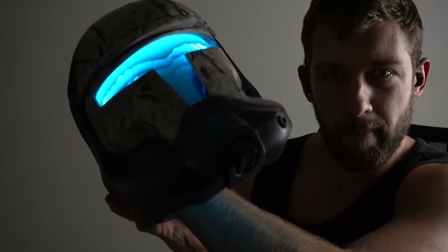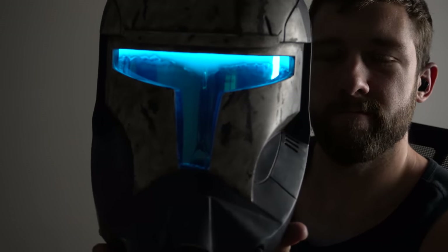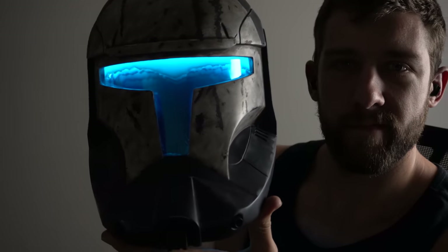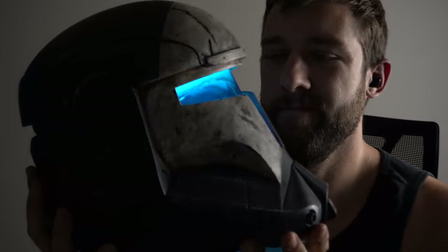Hello everybody and welcome back to the Galactic Armory. My name is Aaron and today I'm going to be showing you how I made this Republic Commando Scorch Helmet. This is the culmination of a lot of different efforts and a lot of trial and error went into this helmet, so hopefully I'll be able to save you guys some time if you want to make your own.